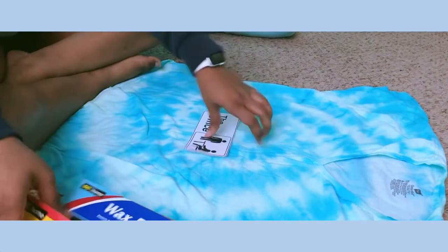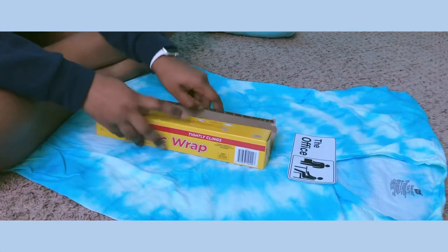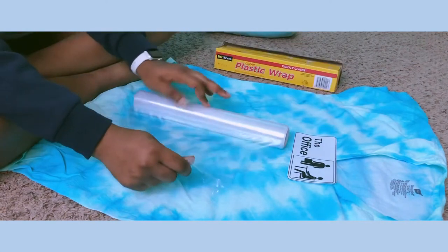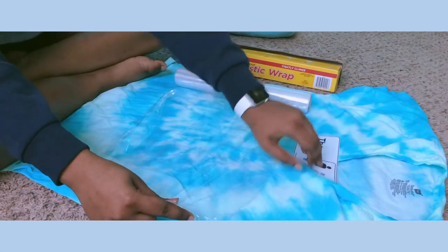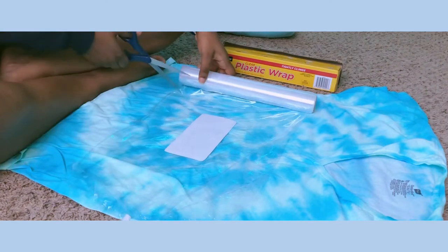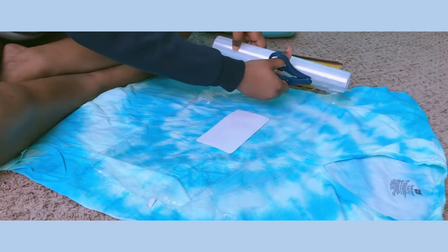Now that I finished cutting it out, I'm getting the plastic wrap. I put out an amount I thought would work since it's not that big of an image — just a fair-sized amount. I place the image in the center, making sure it's flat with no holes or bubbles in the plastic wrap. I cut along the edge — I wasn't trying to be perfect since it's going to be folded anyway.